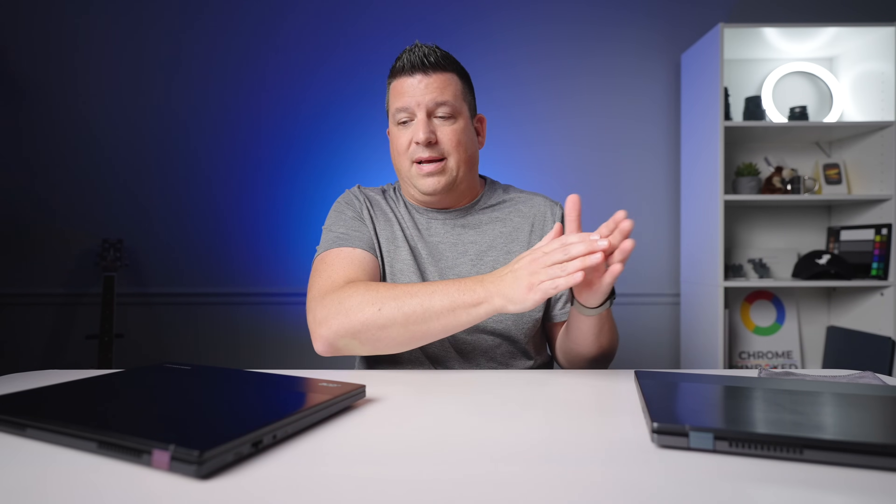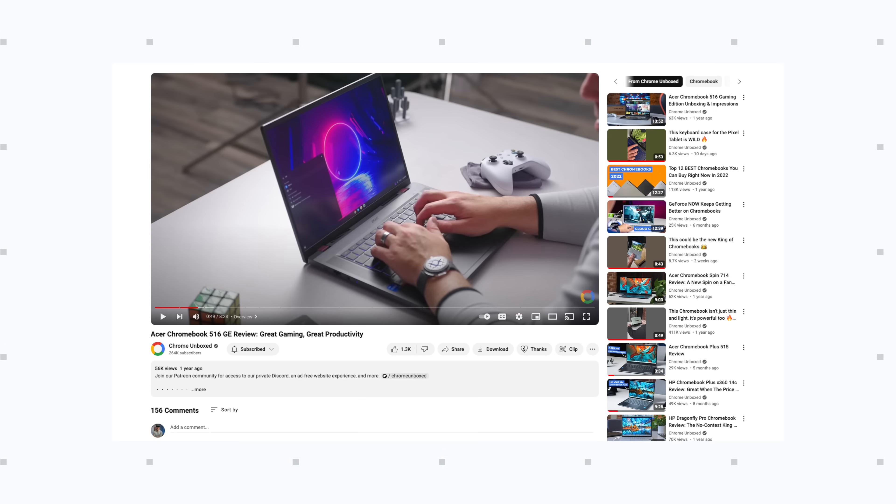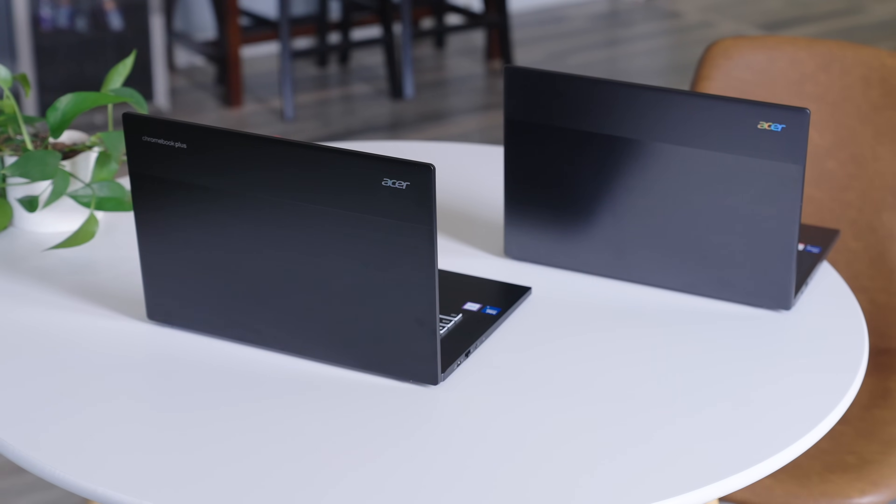You're just going to hear me say that a lot, and that's the reason I wanted to point this out. We're not going to get into the weeds with this device. If you want every spec, I'll refer you to the description — there's a link to the original 516 GE review. The more important part is: as you're going to buy this device, there's going to be a period where both are available. I want to make it very clear to anyone thinking about buying one or the other — these upgrades are very, very minor.